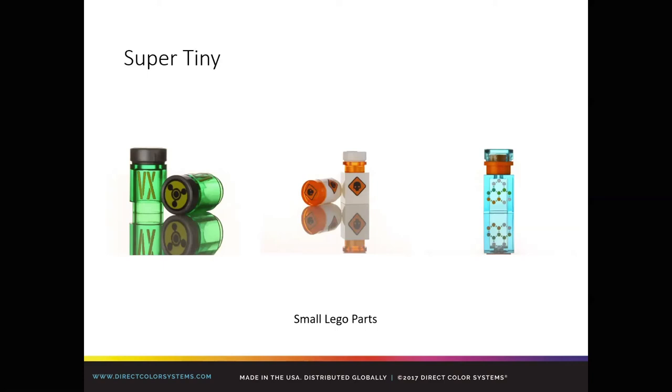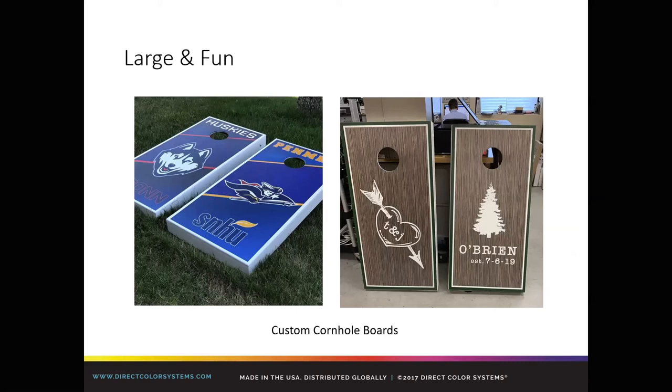Getting into large and fun stuff — clearly this bumps up to our 7200. Two foot by four foot — also the perfect size for cornhole boards. Full graphics on both of them. The wood grain was actually printed on the example on the right, which is interesting because most are usually made of pine and painted white first and then we print on top. We have seen examples where people use a higher quality wood, polyurethane it so the wood grain shows through, then add a small logo or text using the 7200. Something that large is easy to do, and it's fun.